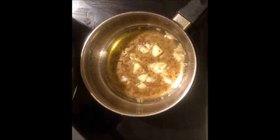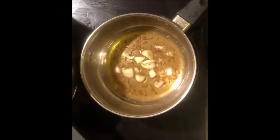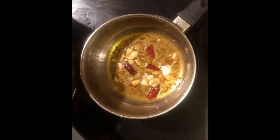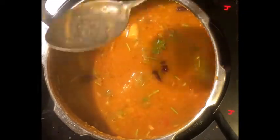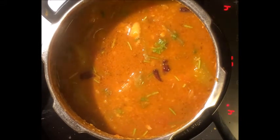Once this is golden brown, we will add the seeds and curry leaves. We will add 1-2 tablespoons of cumin. Mix it slowly and now we will simmer it for 2-3 minutes on slow flame and our preparation will be ready. I will show you how our katti daal has become. Thank you so much for watching.